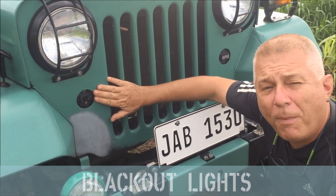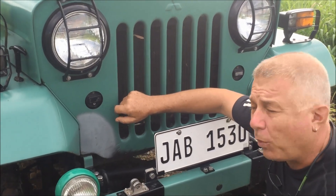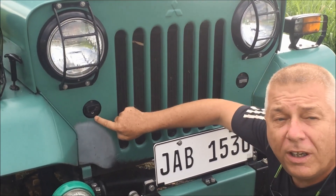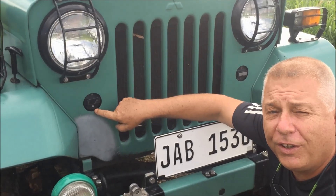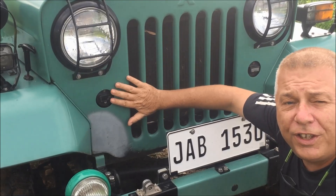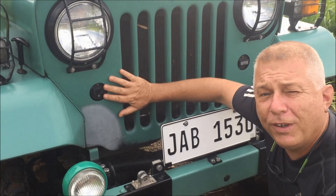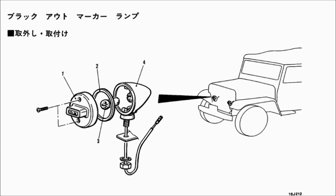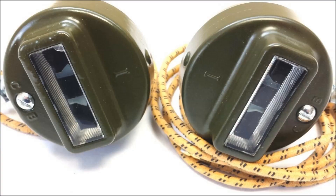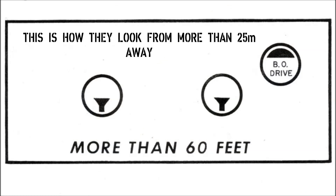These are the front blackout marker lights. Later on when it's dark I'll show you how those work. They have a wedge shape so that you can judge the distance you are from the vehicle. These are teardrop shaped and look a lot like the MB or GPW parts — just slightly different but obviously patterned on those. The marker lamp has a six watt bulb and a lens which makes the twin wedge shape.